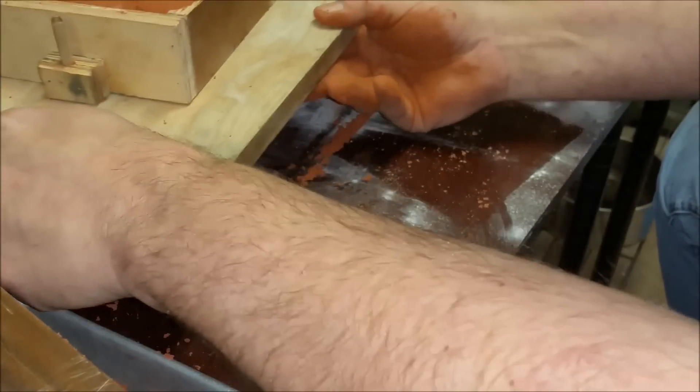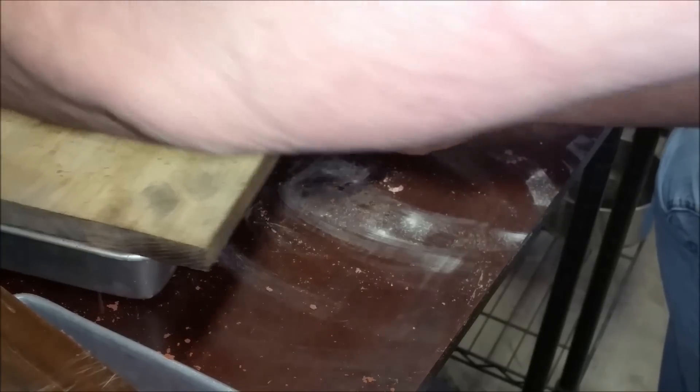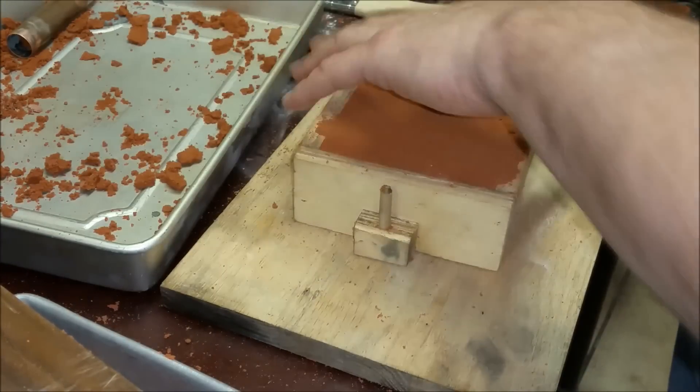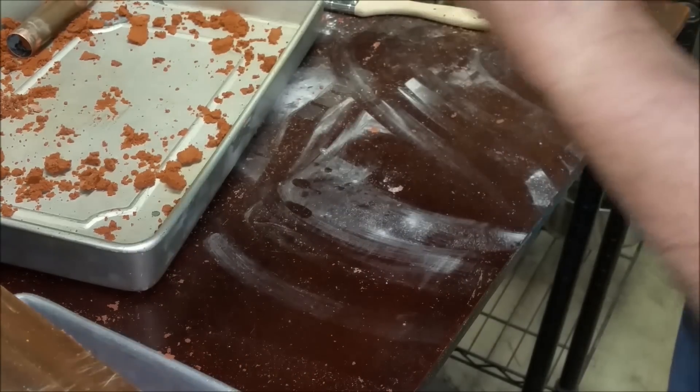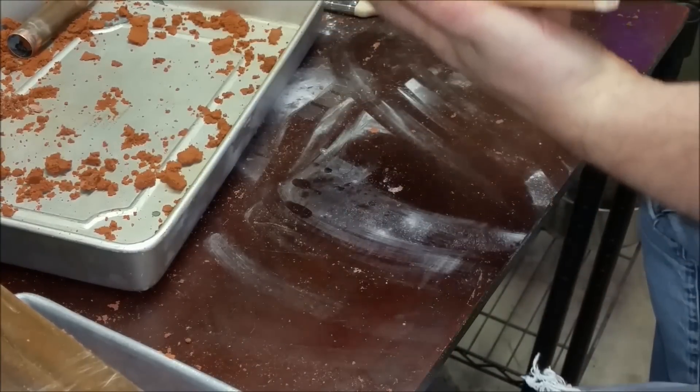I've got that draft angle so tight that if I drop that board the brass will just fall out. So in this case I'll go ahead and flip it. This one's looking a little bit better than the last one I took out.